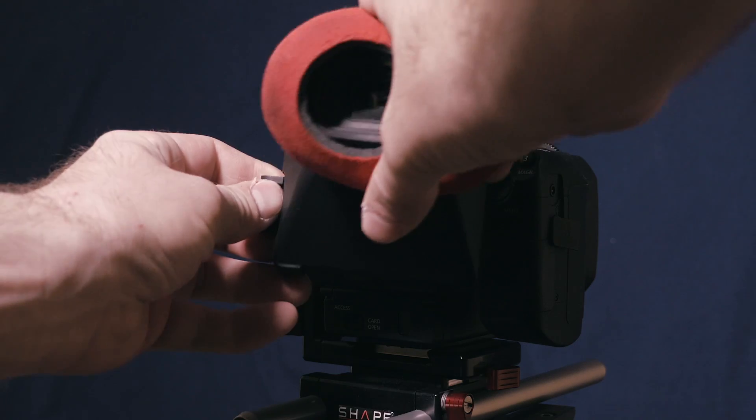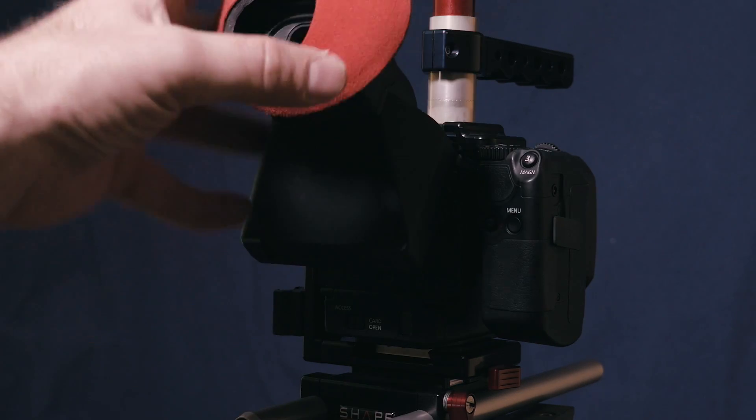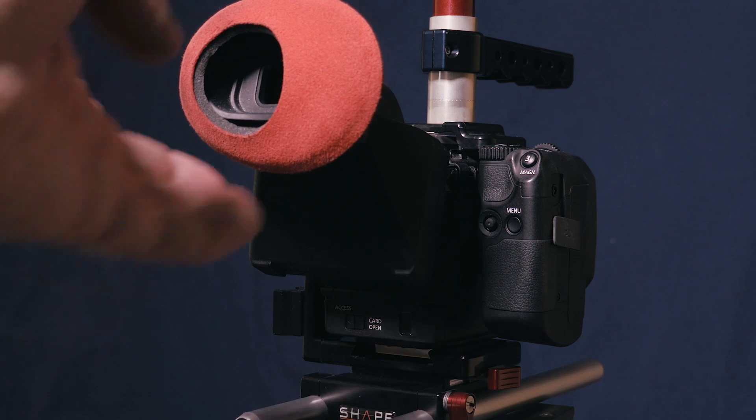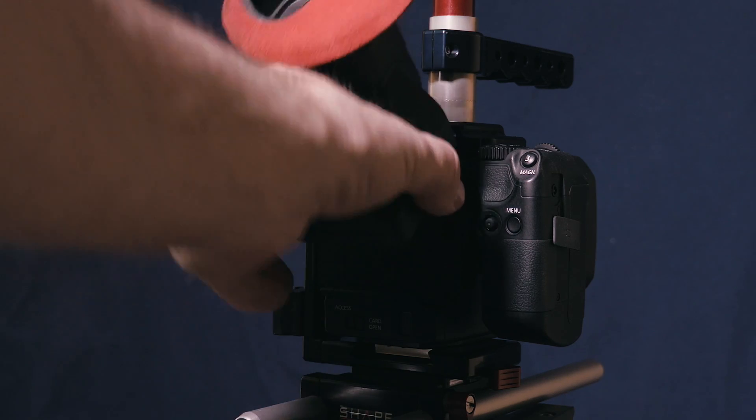Back in the 5D Mark II and Mark III days, we paid top money for an extra LCD viewfinder. This one here already comes with the camera, is easily mountable, and absolutely optional — because the back screen is so bright that you can even see it in full sunlight.